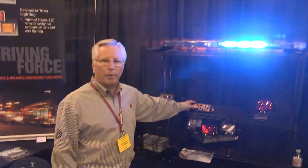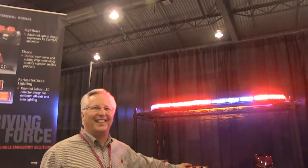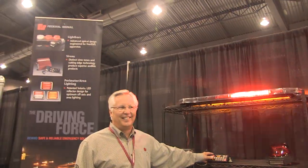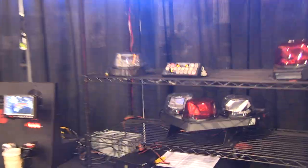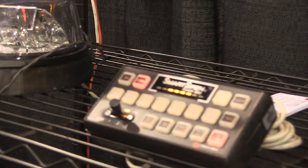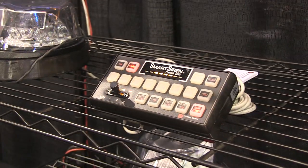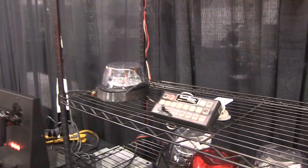And that is our Integrity Bar. It's brand new — it comes out October 1st. We're filming it before October 1st, so I guess we've got a sneak preview. It also incorporates SignalMaster to the rear as well. The bar can be populated 360 degrees with flood function, and we do have several departments that want that function available, so you can also equip the bar with full 360 degrees of flood.